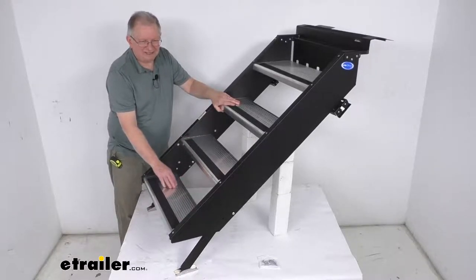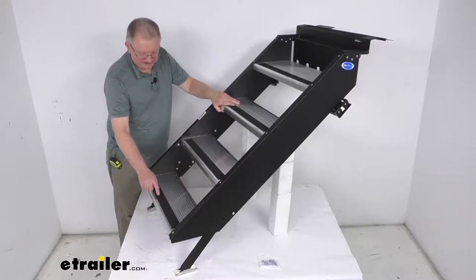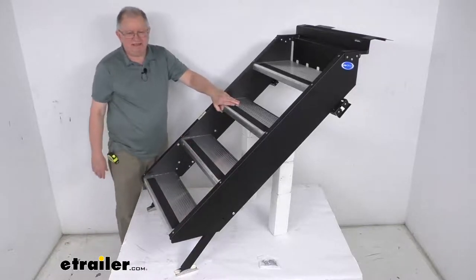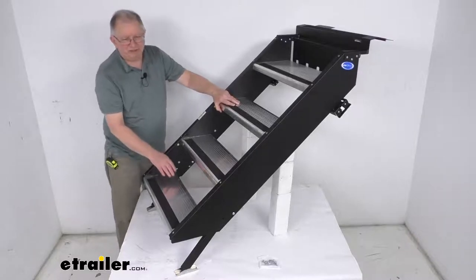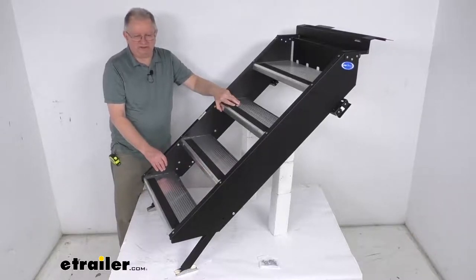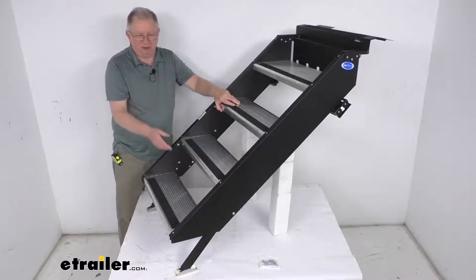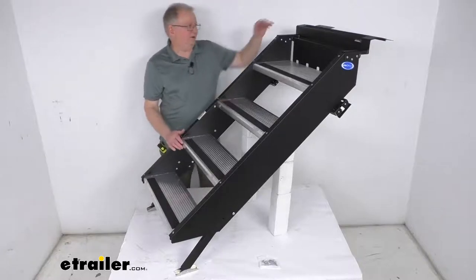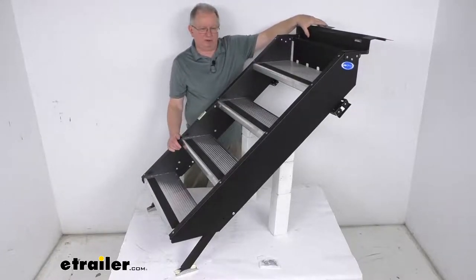The steps themselves have an anti-slip design that gives excellent traction. The textured surface provides nice grip in wet or muddy conditions, and at the end of each step they have non-slip tread tape to help prevent slipping. These are aluminum construction — rust-proof and scratch-resistant — and because they're aluminum they're also lightweight, making lifting and lowering them virtually effortless.